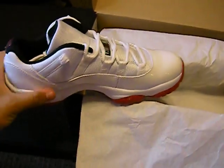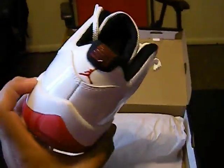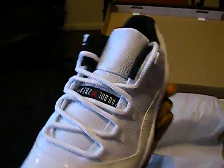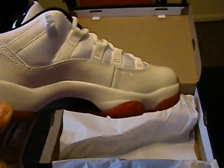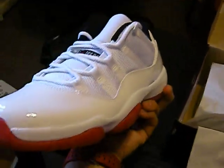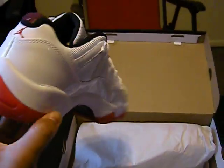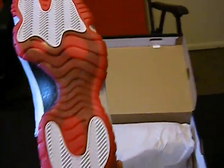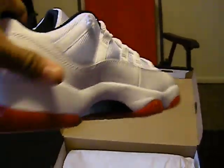Here's the Air Jordan 11 Retro Low. Pretty plain for an Air Jordan 11, but still nice for the summertime — really clean look, just a really fresh simple shoe. But people went crazy over them like they were regular Air Jordan 11s, that's why I passed the first time — I wasn't going to go through all that. But I found out it was easier to get the second time, so I went ahead and got them. Everything's the same except it's low.